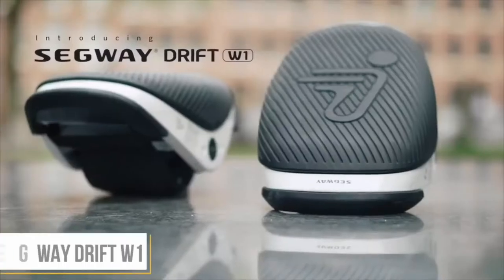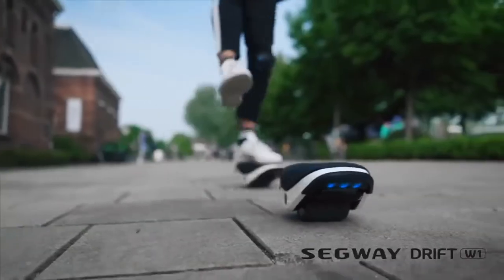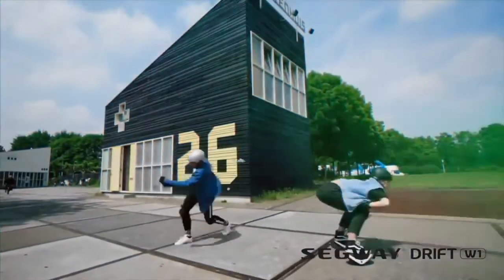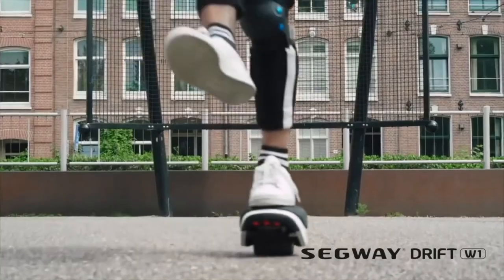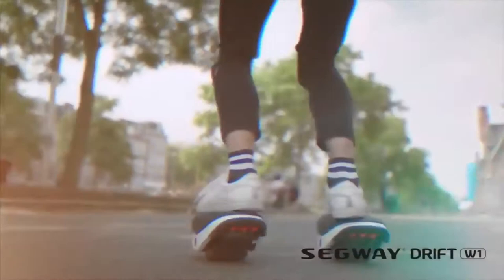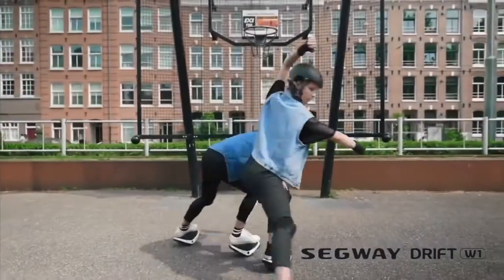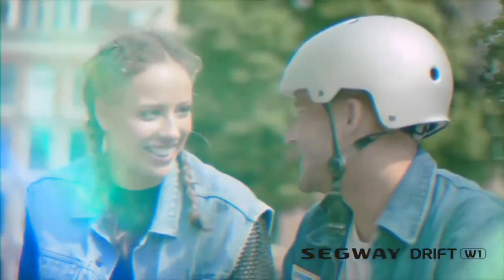Next is Segway Drift. This is a new technology. Now I know it is a new technology — we have new technology here as well.